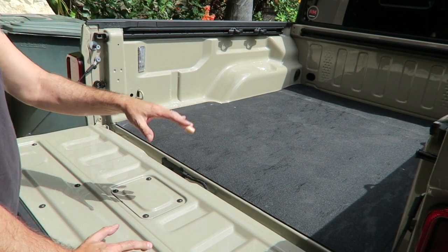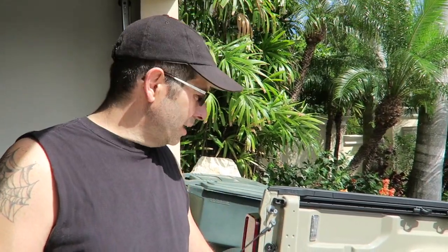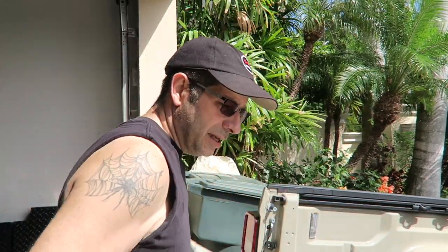I'm going to have a tonneau cover on it, so I'm going to put just a 2x4 across there in those slots — personalized to match the truck. Once the tonneau cover is on and I shut the back, whatever I have in there won't roll up to the front. It'll stop at that piece of wood, so I don't have to crawl up front to get that potato or whatever it is.